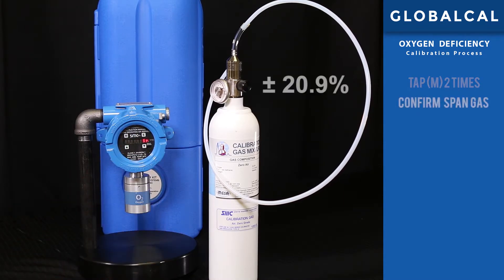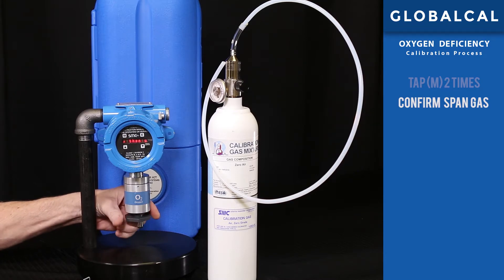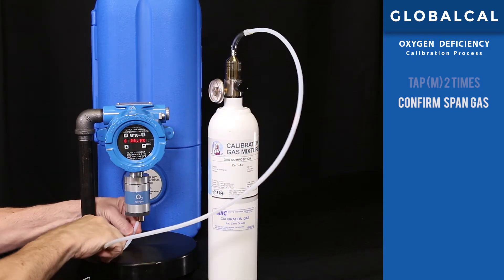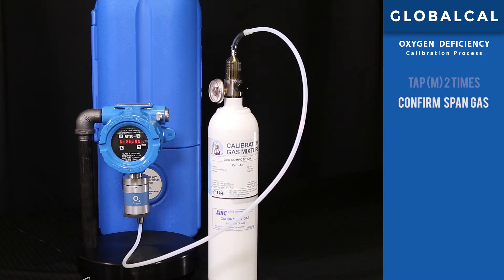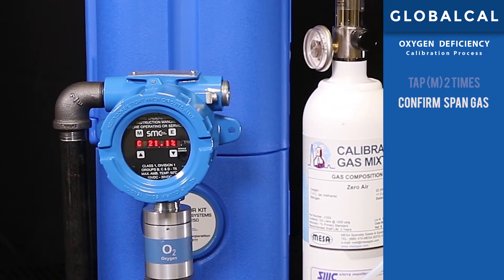Step 2: confirming the span gas concentration. Note that this is an oxygen deficiency detector and we will be using air as our span gas with 20.9% oxygen. Attach the gas delivery fitting underneath the detector to the actual sensor, then connect the tubing from the regulator attached to the span gas cylinder to the delivery fitting and turn on the valve on the regulator. This will flow the span gas into the sensor at the predetermined rate. Observe the display so that the concentration remains stable at 20.9%. Once stable, confirm the calibration by tapping the magnetic wand on the E key.